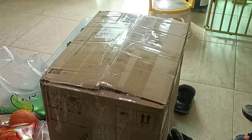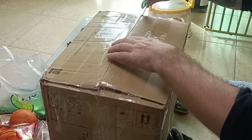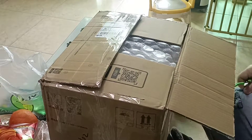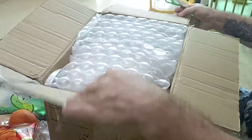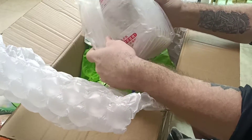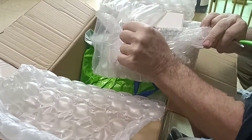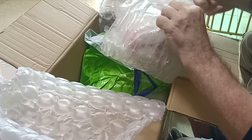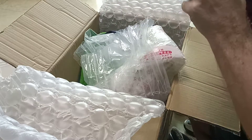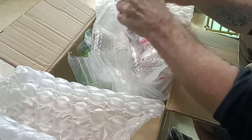Xbox 360 unboxing! Lots of plastic, lots of bubble wrap. Wow, look at that man, ready! We've got controllers — two controllers, yep.